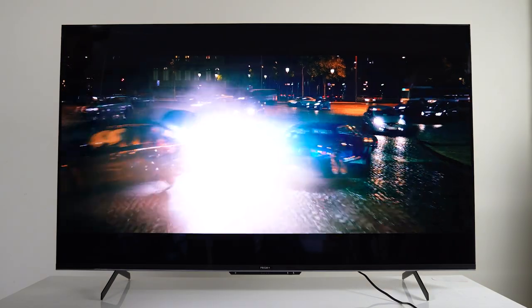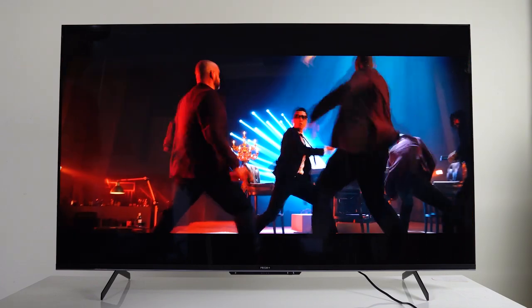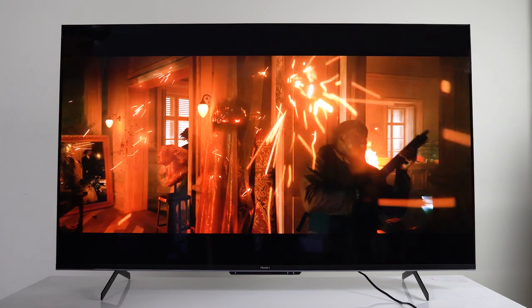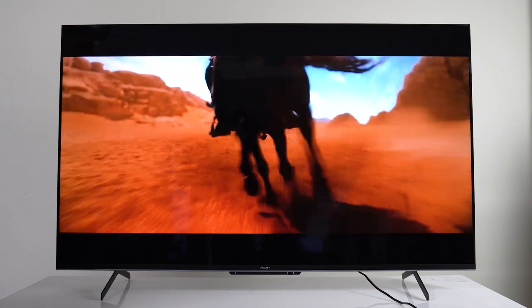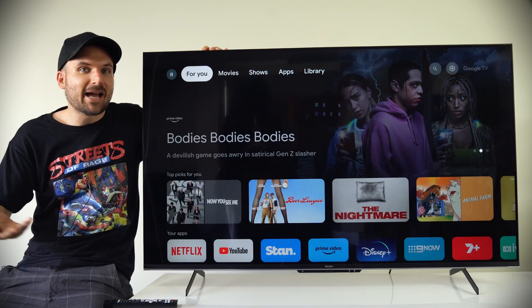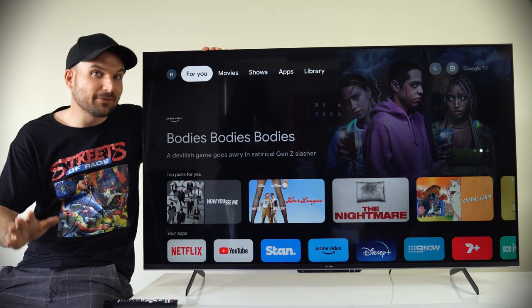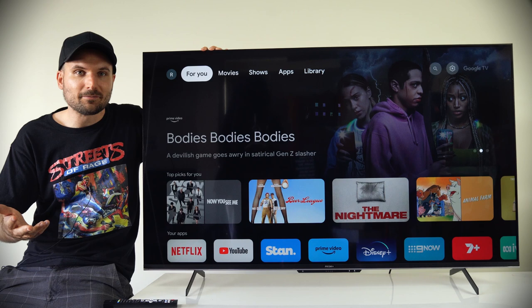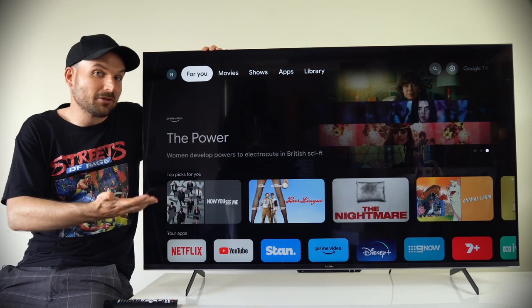When it comes to audio, the Q55 Ultra supports Dolby Atmos and DTS TrueSurround with dual 10-watt built-in speakers. Normally I find TV speakers to be just bad, but these are pretty decent. You'll always find TV speakers lacking in bass definition, and for me sound is half the experience, so I always hook up a soundbar or speaker system — but I am impressed by how decent these built-in ones actually sound.